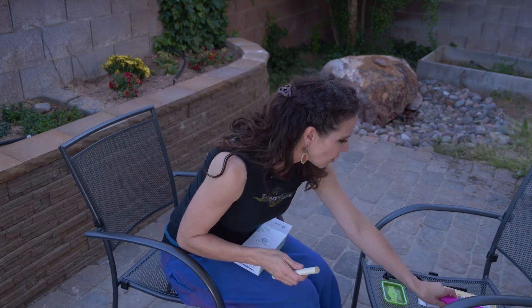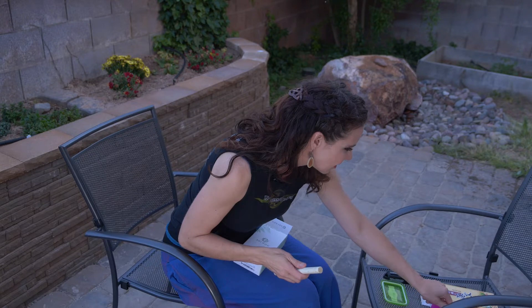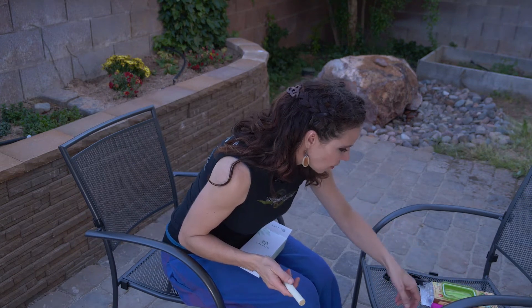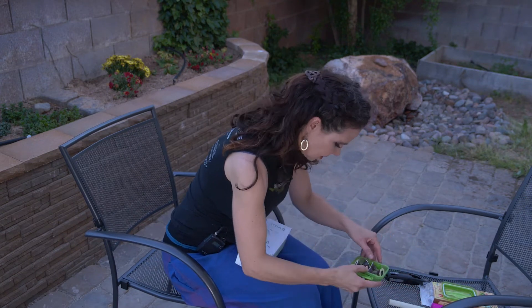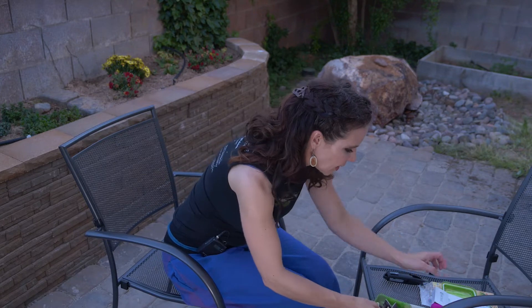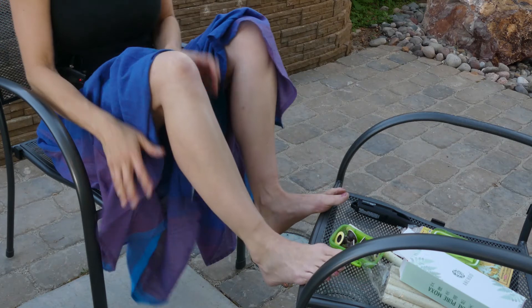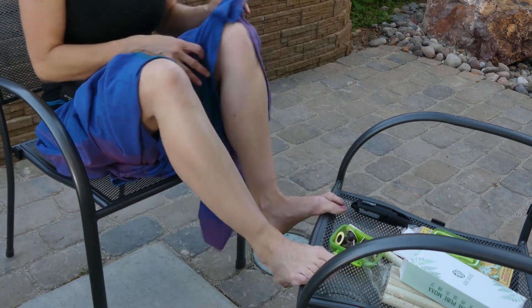You guys have a pretty good grade — 35 to 1. We're going to use these moxa combinations, and the points I'm going to have you treat today are on your feet and then also on your lower legs, so it makes it pretty simple to treat.